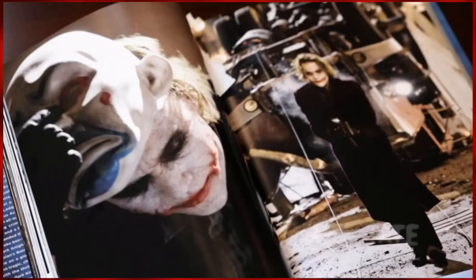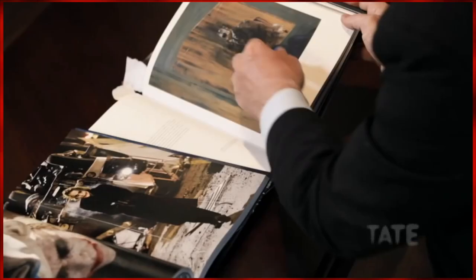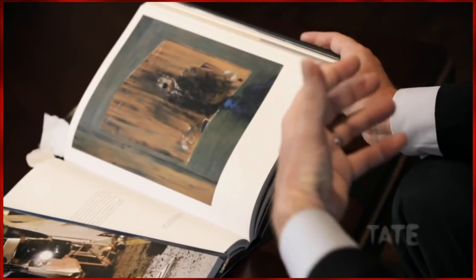Heath and makeup artist John Caglione and myself were trying to figure out a way to take the clown makeup, but make it more threatening somehow, more real world, and texture it. I wound up taking a book of Bacon paintings in and showing them a lot of the different distortions of the way that the paint would run together and the colors would mix.